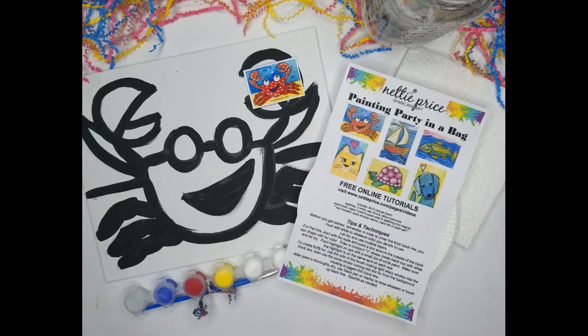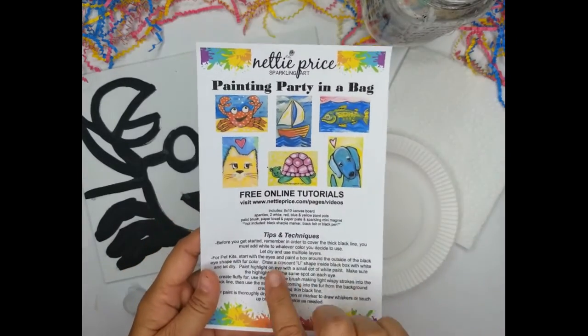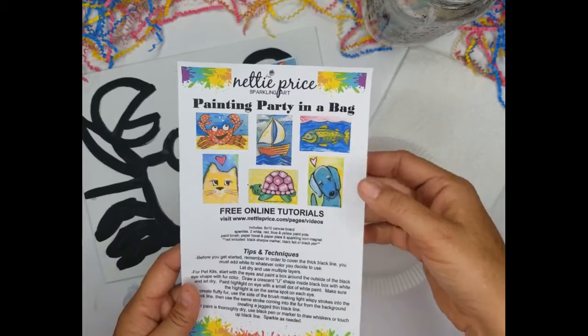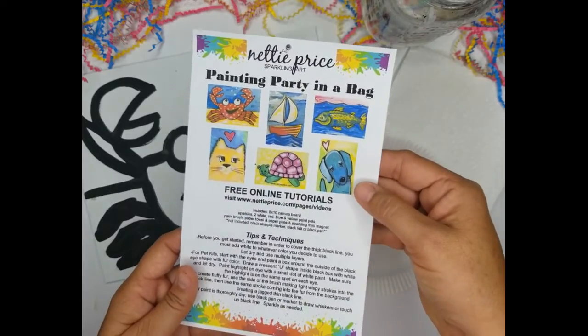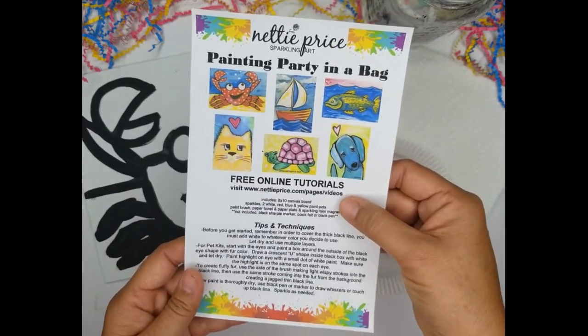During this video I'll show you step-by-step instructions on how to create your own whimsical sparkling crab. Inside the kit you'll receive tips and techniques, and other examples of sparkling art painting party in a bag, with free tutorials available on my website at nettyprice.com.